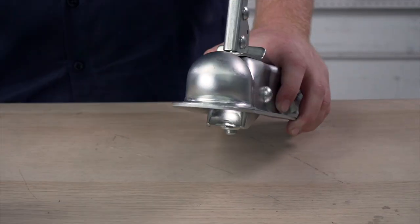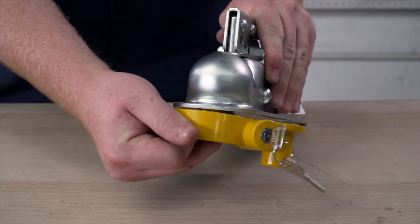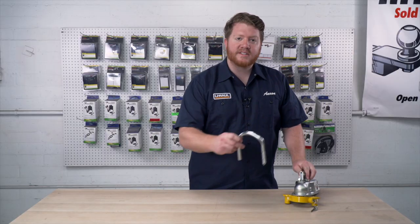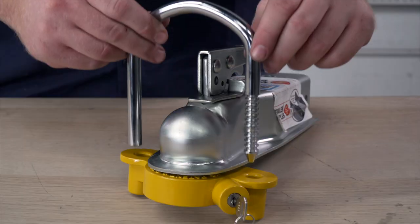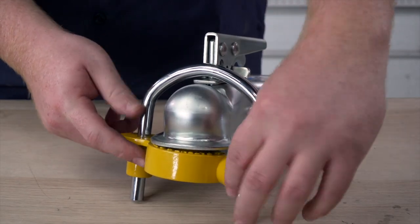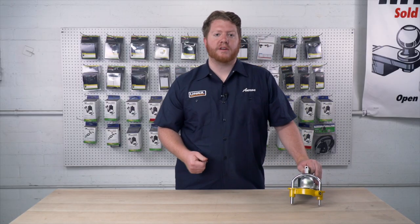So we're going to take this ball, we'll go over to our coupler, put the ball in and latch it into place. Now this gets it nice and tight and we're going to take our hook and we're going to secure it into place. That way, once you have it locked, no one can remove this and hook up your trailer.